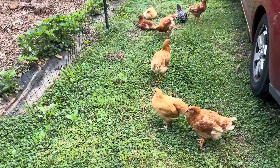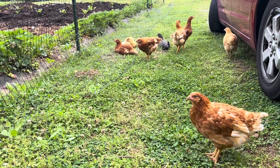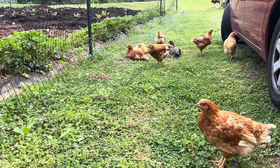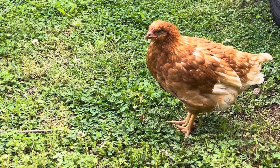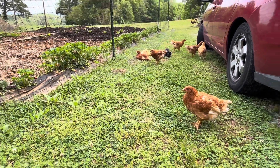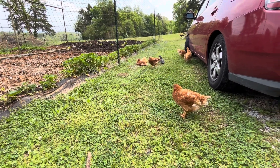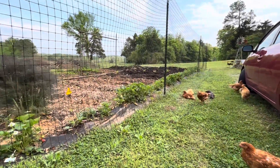Also, we had ten brand new chicks this year, and one of them died yesterday in the coop — we don't really know why, I think it got sick. Another one is acting a little bit funny, so we've got to keep an eye on our new chicks. I don't know why they're hanging out by the car — maybe it's a little shade. Here's the garden — everything is starting to grow.